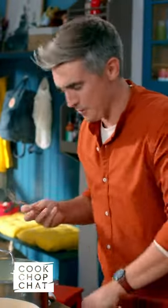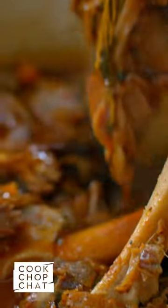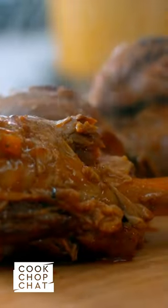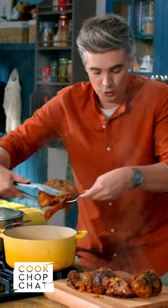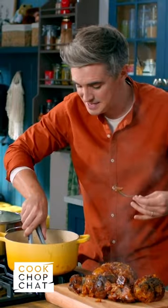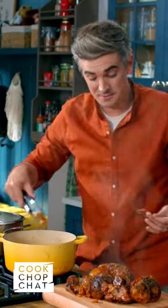And it smells so good, so let's get it off the heat. It's time to shred. I'm all for a roast shoulder of lamb, but braising lamb shanks — it's the fattiness, it's the meatiness that is just so different, and it makes for the perfect filling for a shepherd's pie.